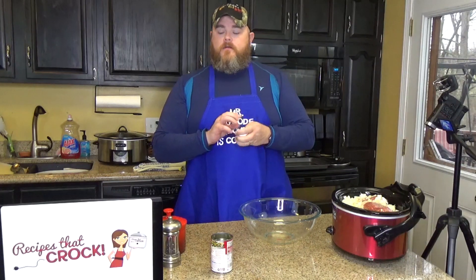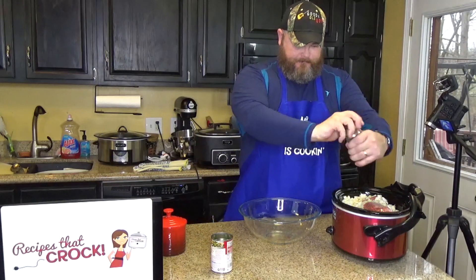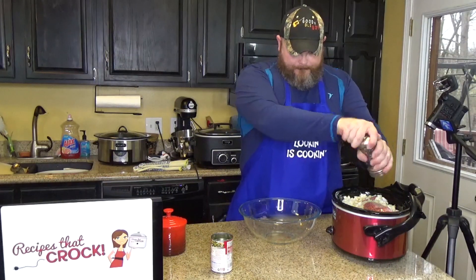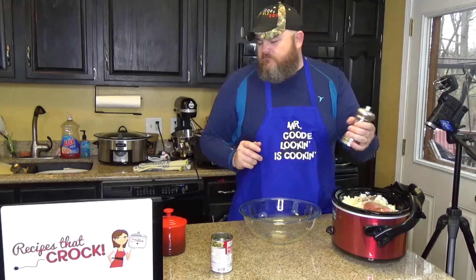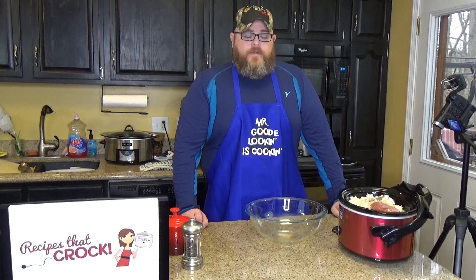And then some pepper. I like seven grinds — don't know why, but seven's my number. We're having a day, aren't we?